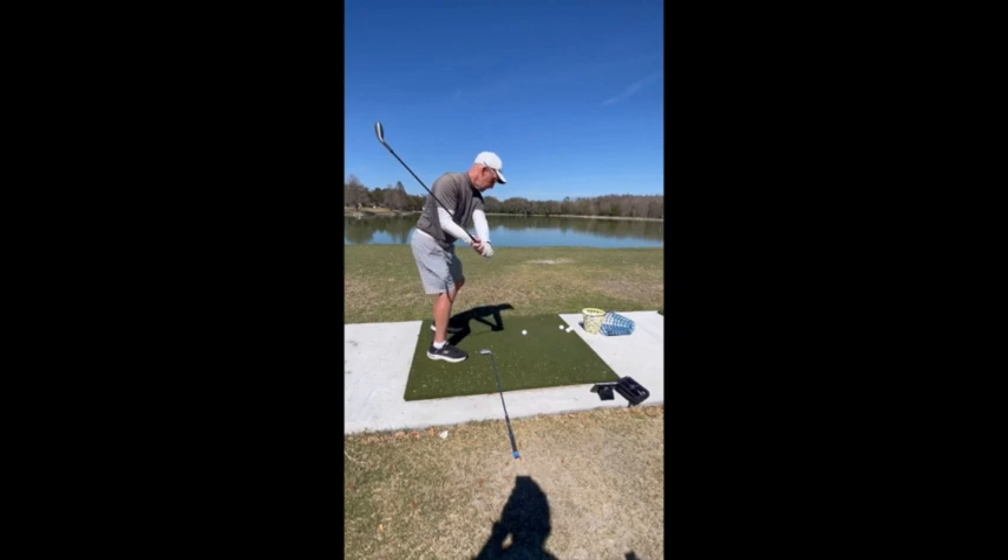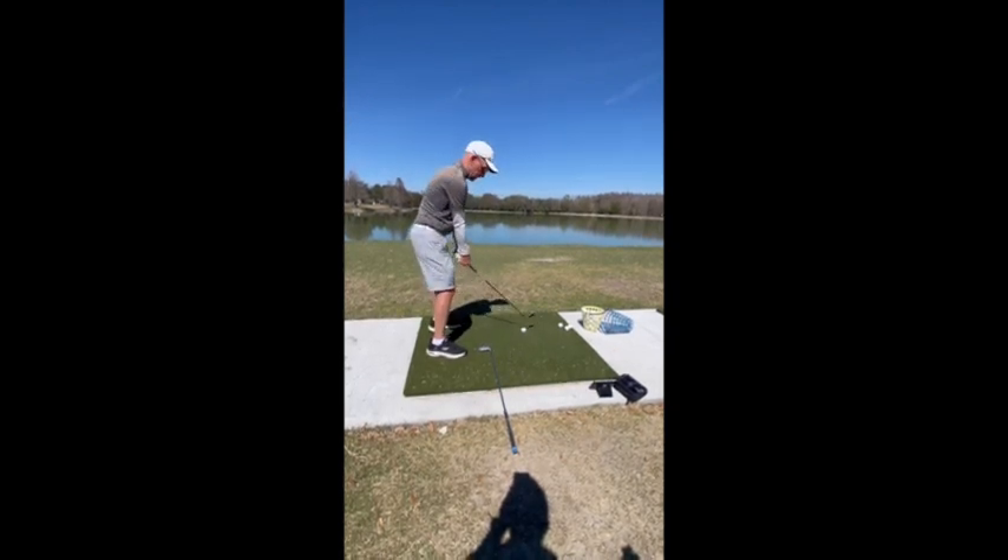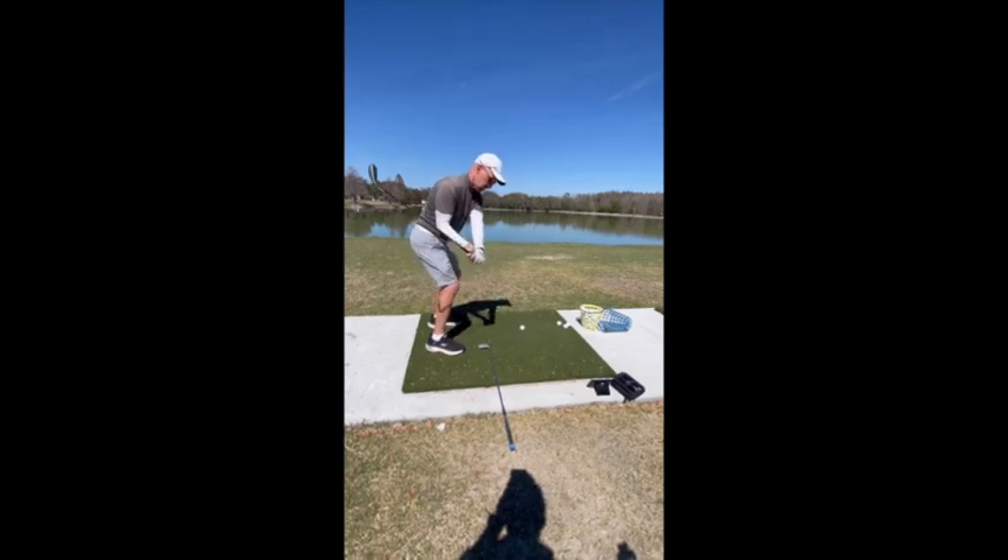See how it crosses my bicep? And then as you come in here, now the shaft is right on my forearm. It's laying on the forearm.